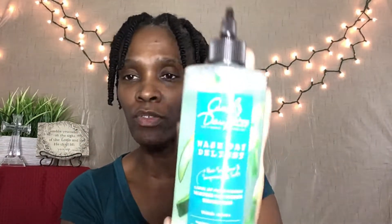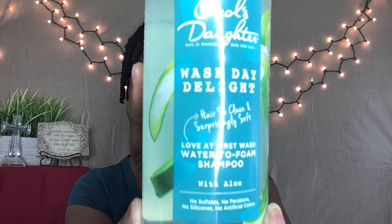What I am using today is going to be new to me, but you have probably seen one or two videos on it. It's the Carol's Daughter Wash Day Delight with Aloe Vera. This is a Love at First Wash Water to Foam Shampoo. I love it because it has this applicator tip on it so I can get directly into my roots, work it in, rinse it down, squeeze it out, and I am good to go — quick and easy.